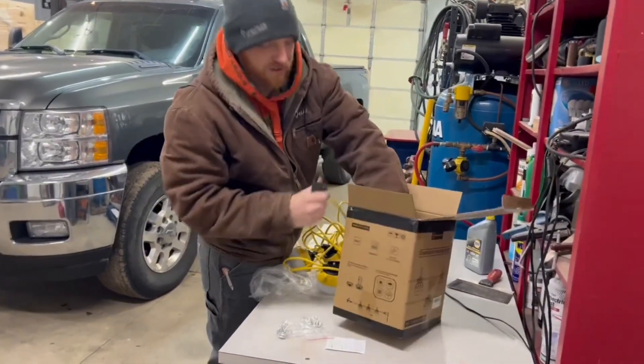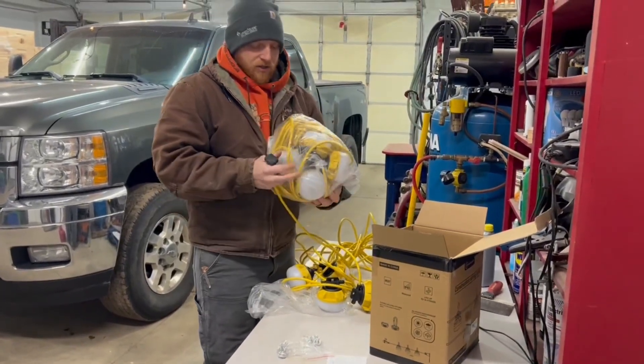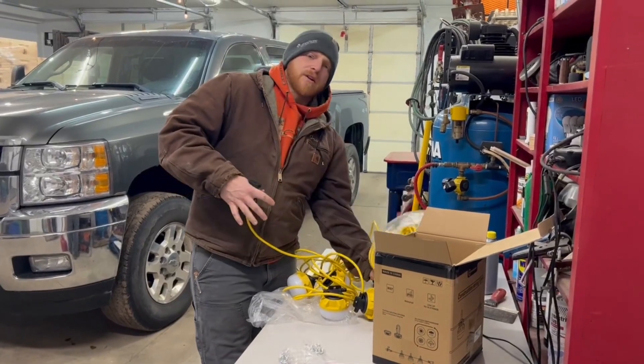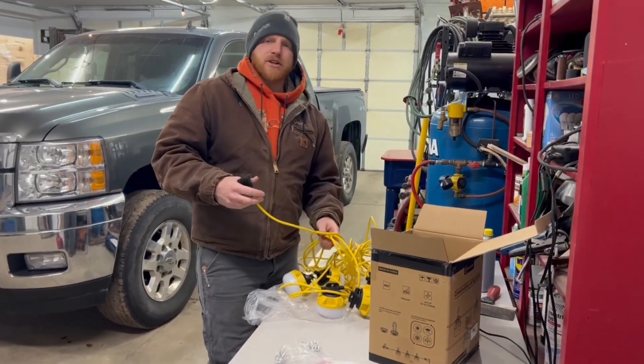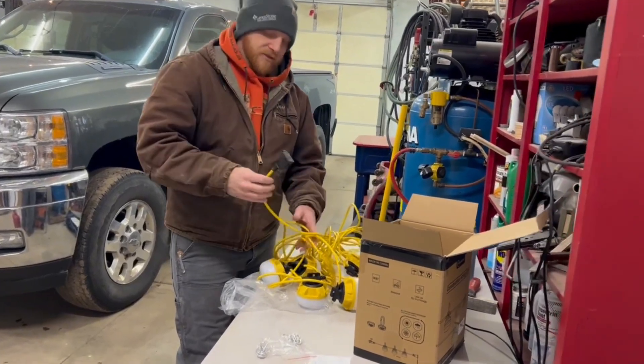You can hook these together — there are two in this package. You can plug them in together and make a series, so you'd have a hundred feet. These would be good for anywhere from your shop to your chicken coop, your garage, or a portable work site. You can plug them into a generator and hang them up.